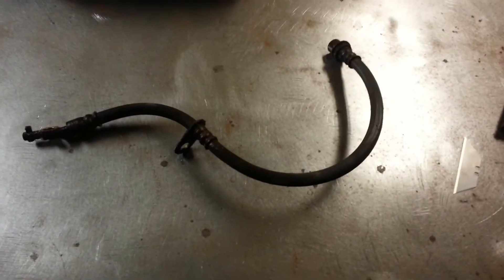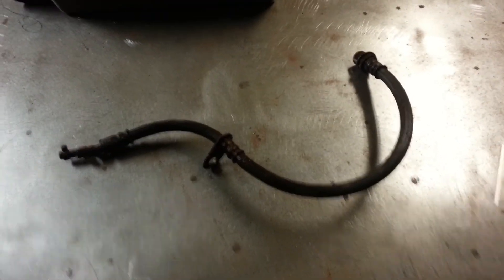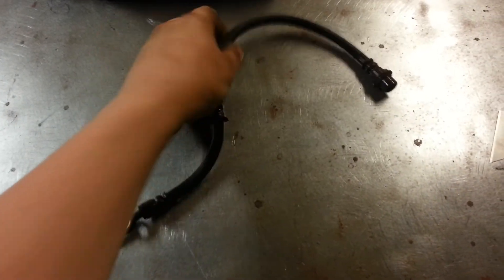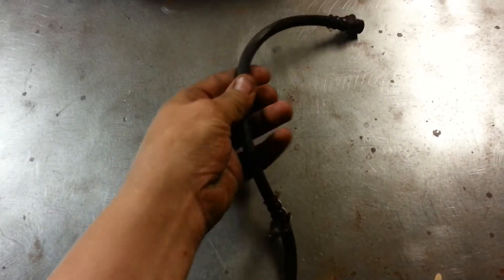This is a brake flex hose off of a 97 Geo Prism. As you can see, it looks perfectly fine — there's no real cracking, weather rot, or anything like that. No holes.